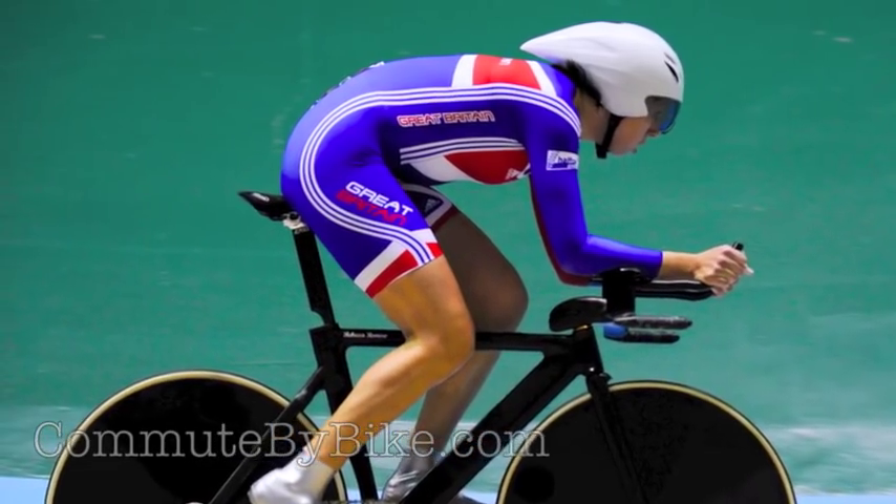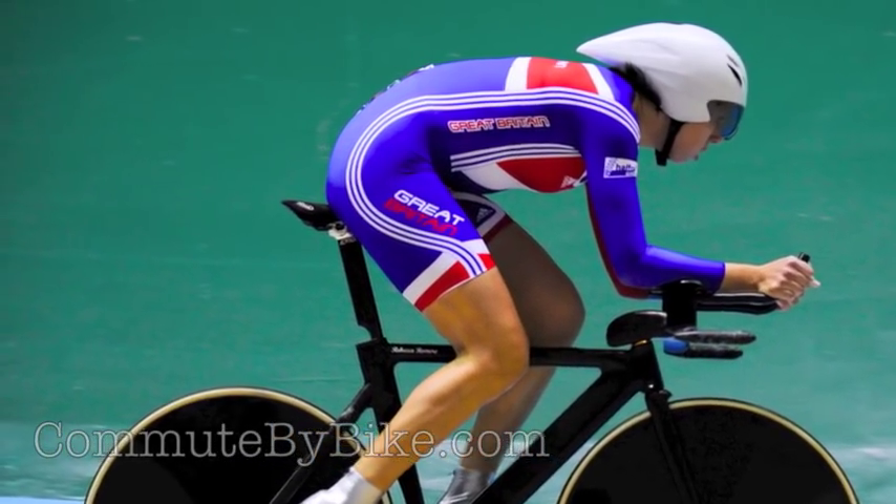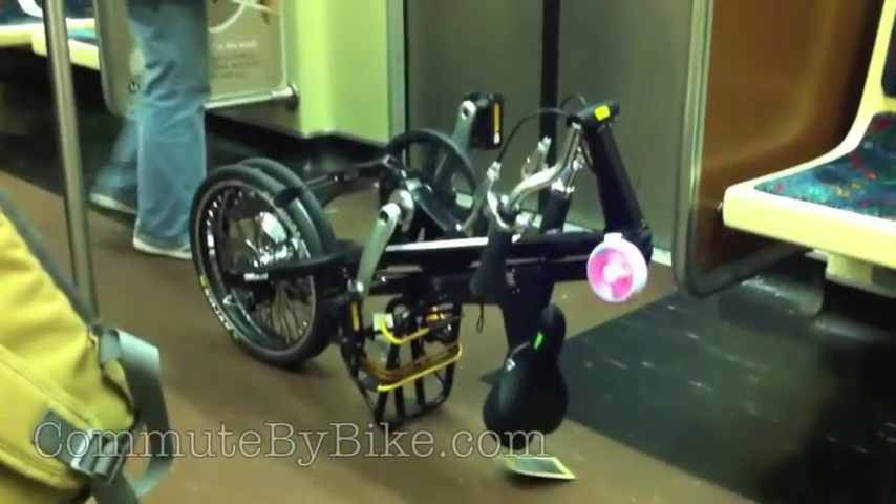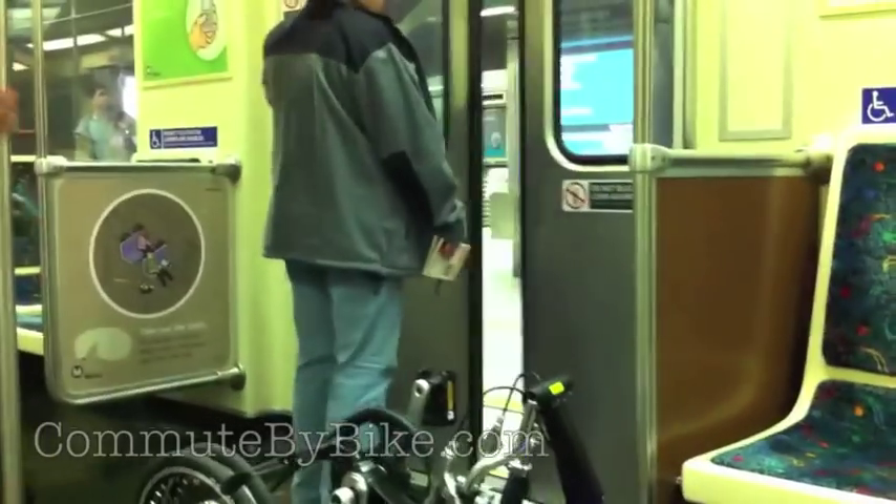That was Olympic gold medalist Rebecca Romero. Yeah, her. I wonder what her commute is like. Is she really the kind of person you want evaluating a commuter bike? A bike that will be used on a city street, carried on a subway, and maybe — God forbid — used on a sidewalk?